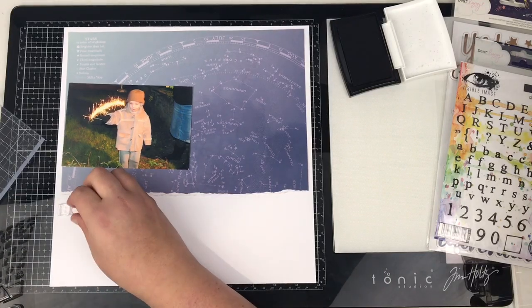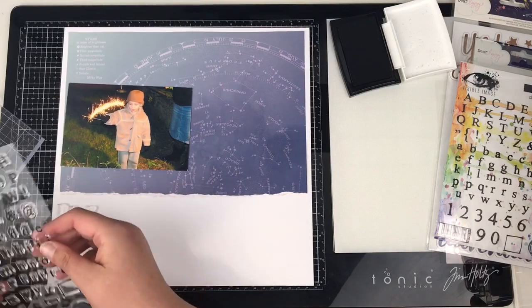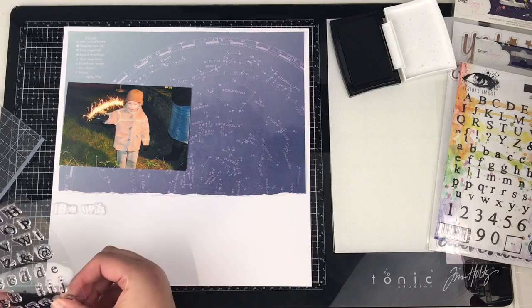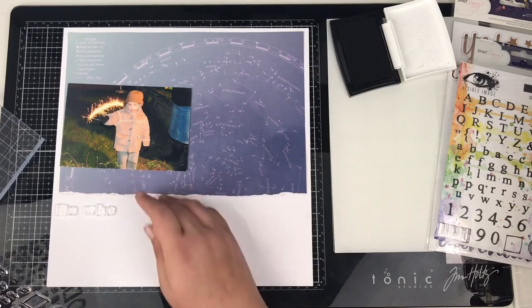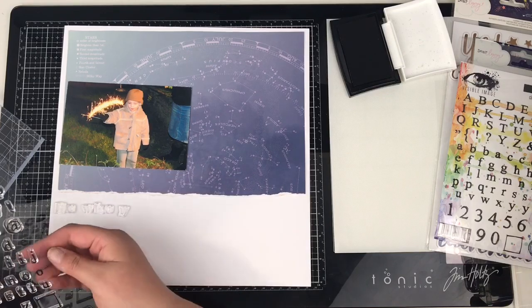These alphabet stamps are fabulous, and they're even more so because they have multiple of the same letters — there's a couple of A's, a couple of E's, a couple of M's, that sort of thing. So when you're trying to spell out titles or words, you can quite easily do that with the doubling up of some of the letters.